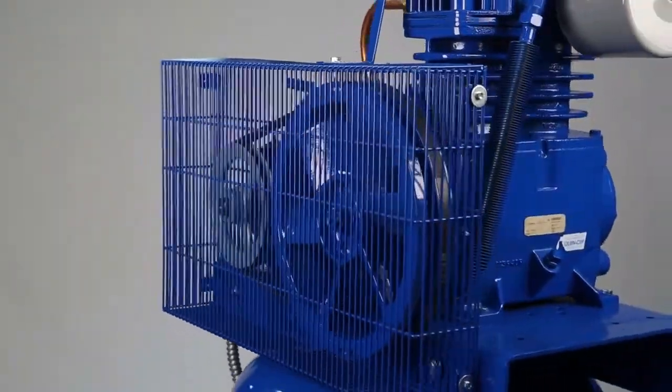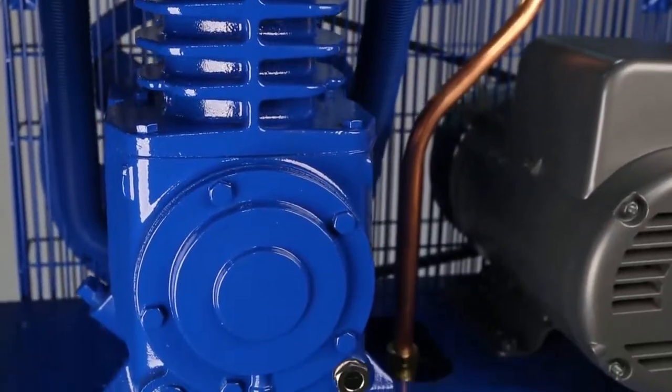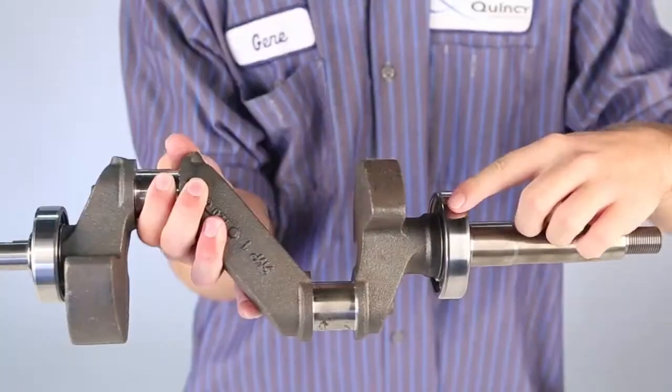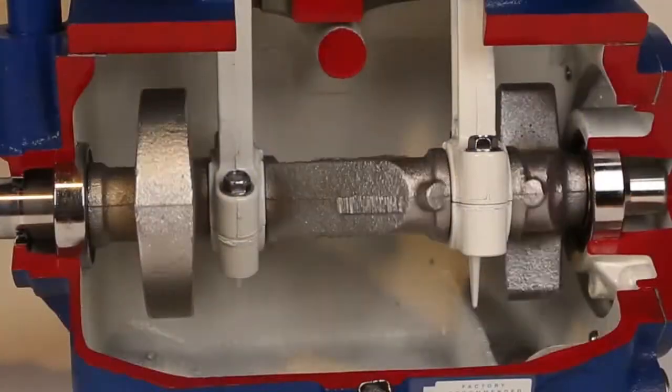Quincy Compressors are engineered to last. We took the extra steps to build an American-made product the way products used to be built, with ball bearings on both ends of the crankshaft for added reliability and smoother operation.